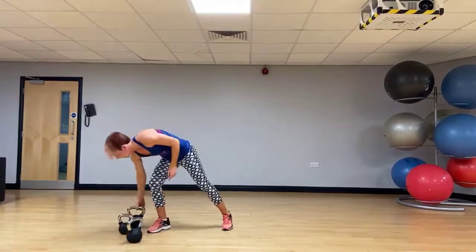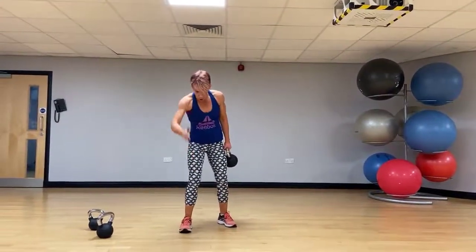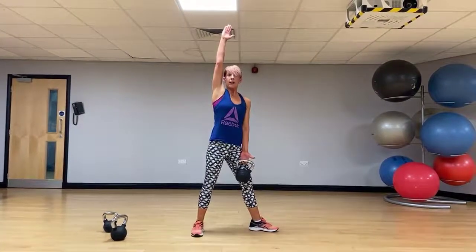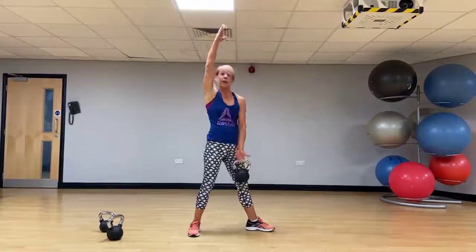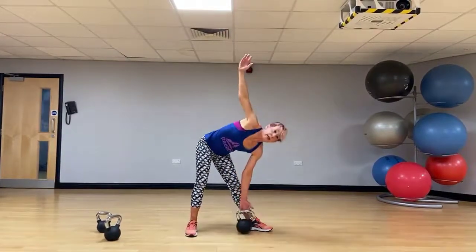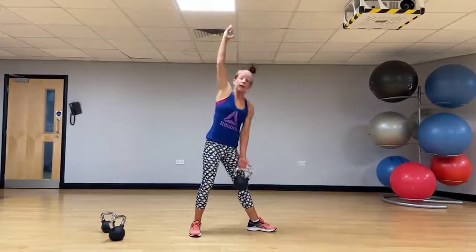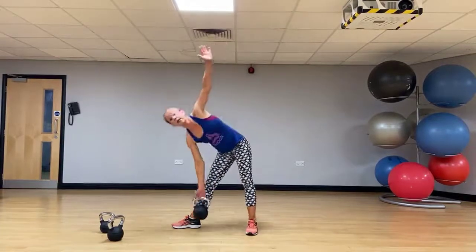Let's have a go at the windmill. Foot placement: one foot's facing forward, 90 degrees — heels in alignment at the back. Get that kettlebell to the front, soften those knees, arms are in alignment. Bring the kettlebell down — arms are in alignment at the bottom of the move. Windmill. It's a variation on a side bend, but watch that arm placement — it gives you a much better stretch. Change sides, turn the feet round, other hand, up goes the arm, down we go.